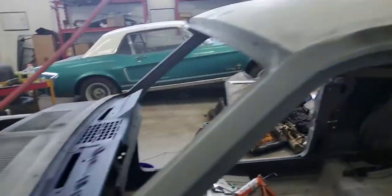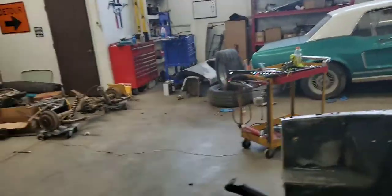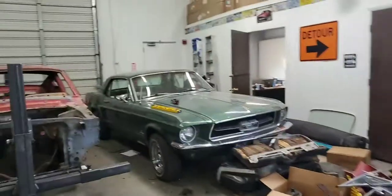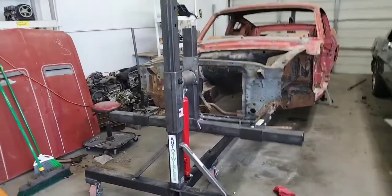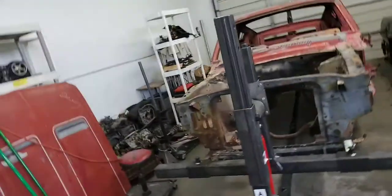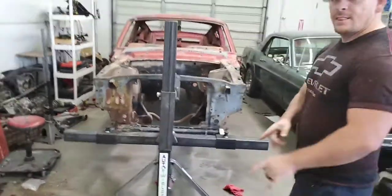Moving on from Mabel — we're missing a car in here because we sent one off to the sandblaster. And here's our new toy: it's a rotisserie from Auto Twirler, made proudly in the USA. We went up to Logan to get this.